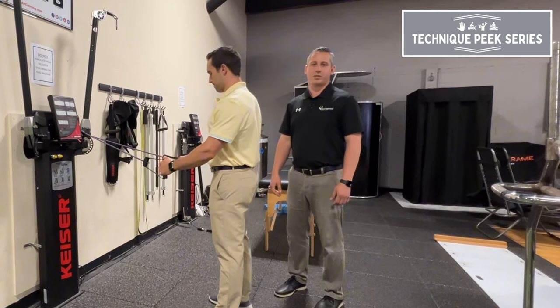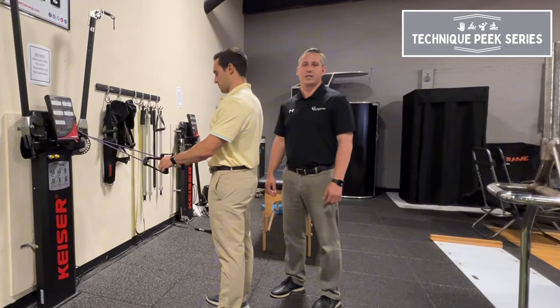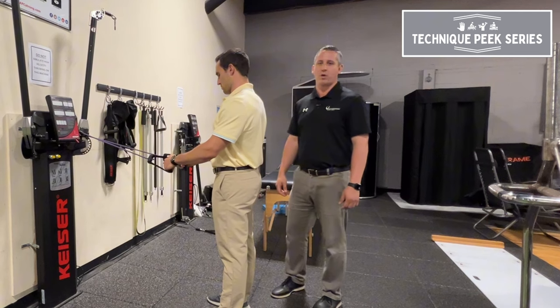Hi, this is John Nolte from Technique Peak. Today we're going to go over another exercise that we see common in the clinic: TheraBand rows.